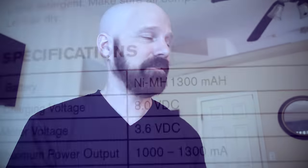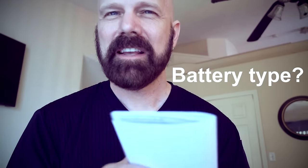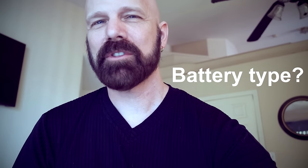What kind of battery does it have? It is an NiMH battery. The Turbo Scrub also has an NiMH battery, and the Hurricane Spin Scrub has a NiCad battery.